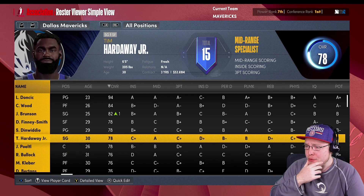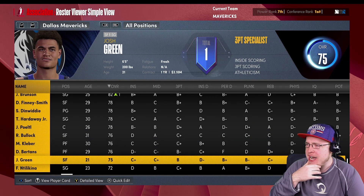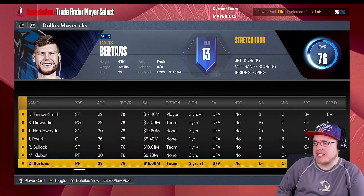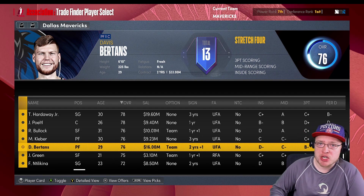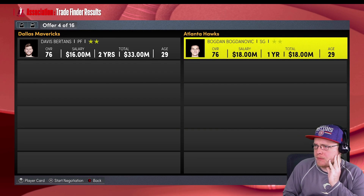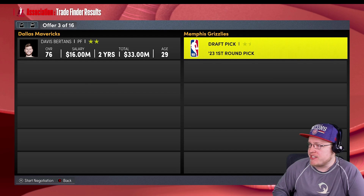The rotation is going to be pretty solid. Jaka can play power forward slash center, Christian Wood and Jaka - well Jaka is strictly a center. Davis Bertans at power forward slash center works as a stretch big too. Let's try to shed the Davis Bertans contract to free up some money for next season when we'd ideally want to re-sign guys like Christian Wood. Offered Javante Green and a second round pick to the Bulls - no. Eventually trading Davis Bertans to the Memphis Grizzlies straight up for a draft pick - there we go. We just saved a lot of money.